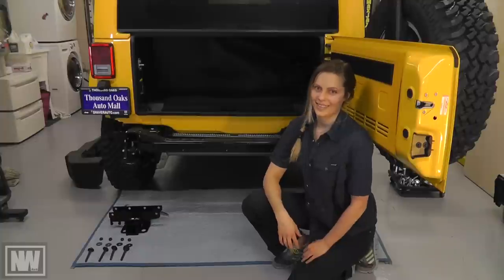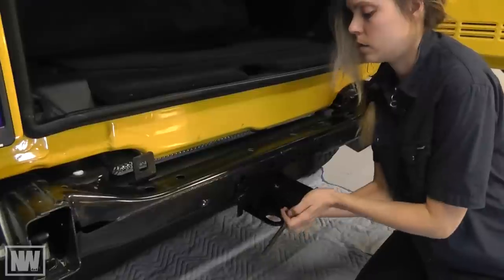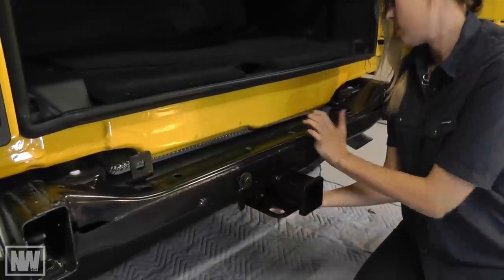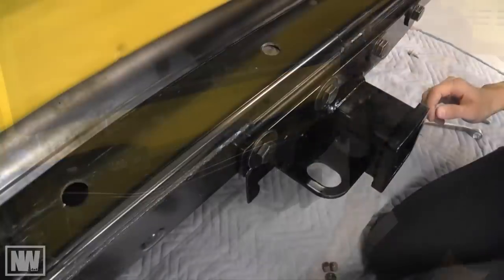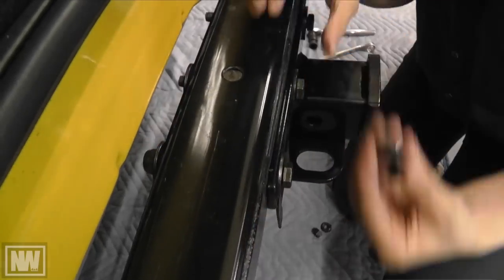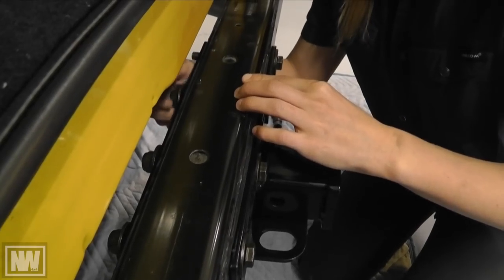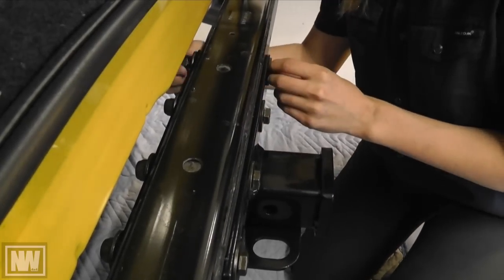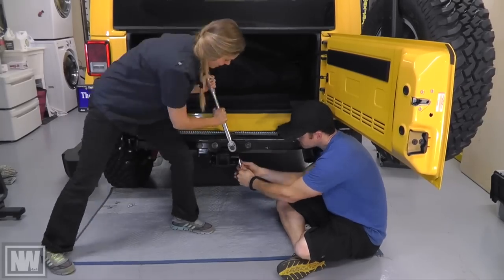With the bumper out of the way, now we can mount the hitch. Insert the four hitch bolts along with four flat washers. Install one flat washer and a nylon lock nut onto each bolt.